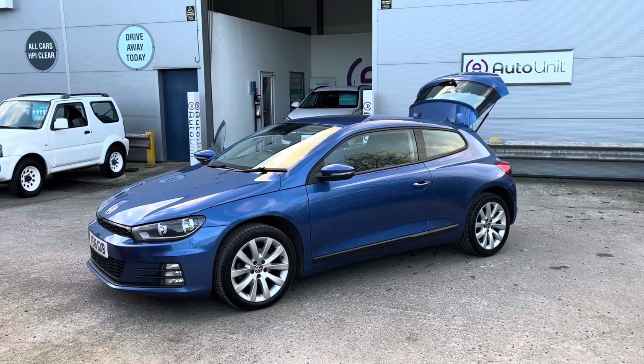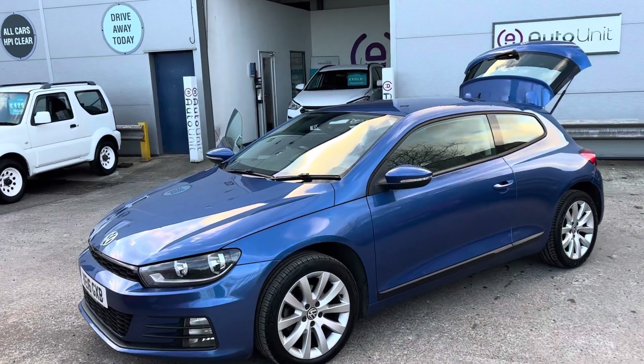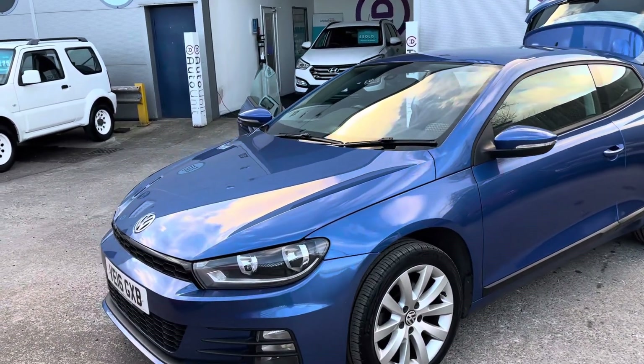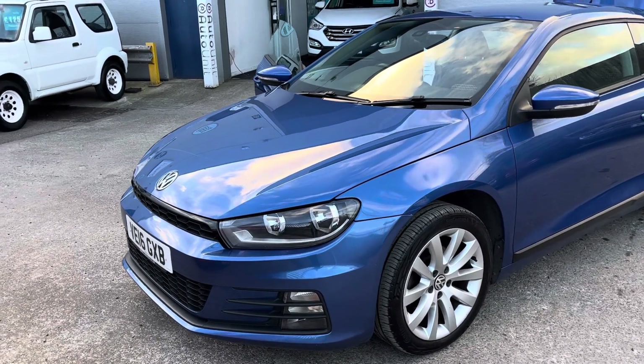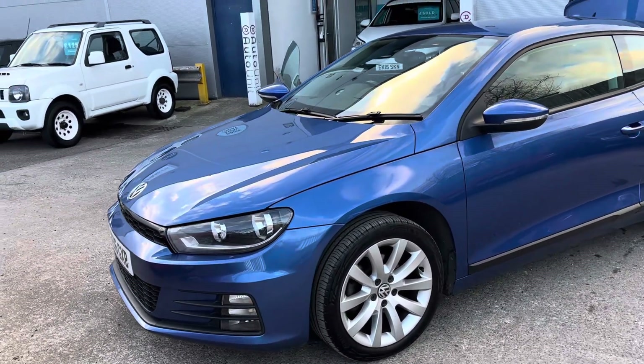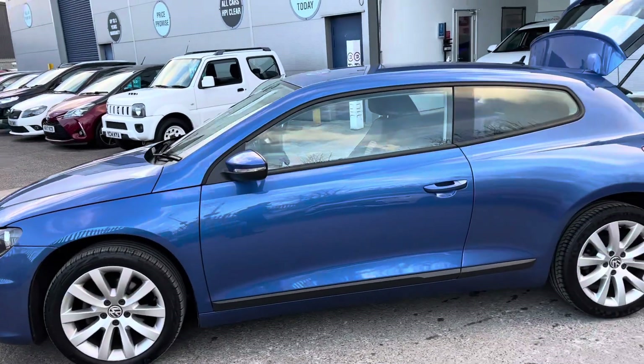Welcome to the video walkround of our Volkswagen Scirocco here at Bort Unit. We'll start up front where we've got the facelifted front end. So obviously we've got the low level indicators and daytime running lights. We've got stylish alloy wheels and it's finished in a lovely metallic blue.